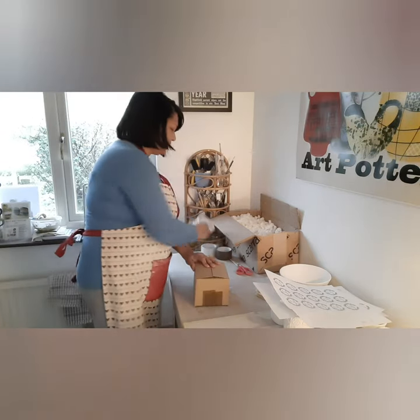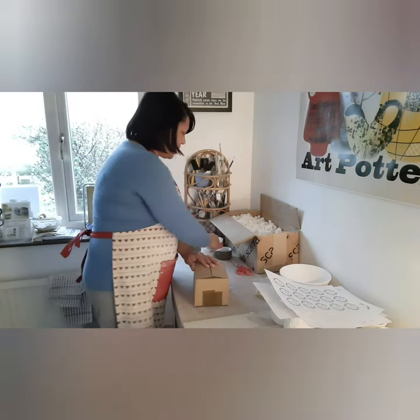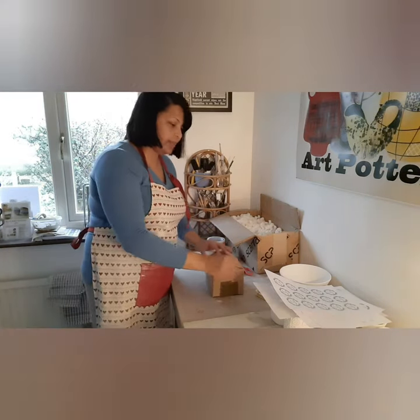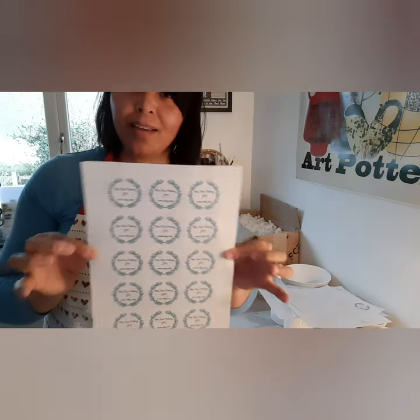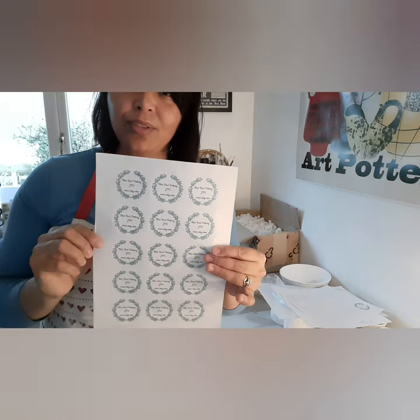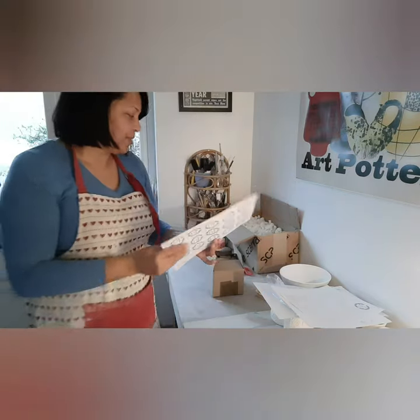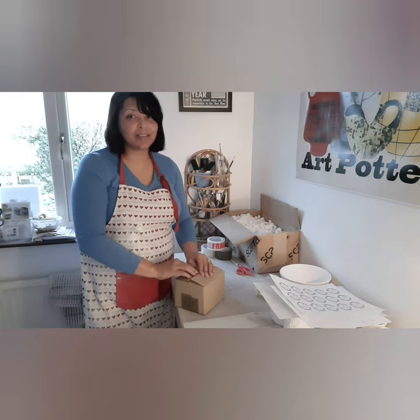And that's it — I put fragile tape on top and on the sides, and the last thing I do is give it a bit of my pottery touch by adding one of my labels on the box. And that's how I box my mugs. Thank you so much for watching, bye!